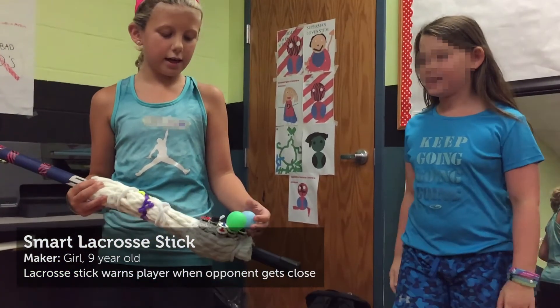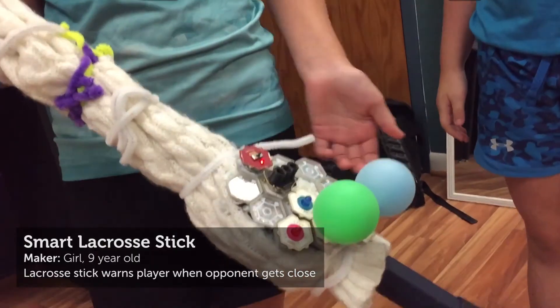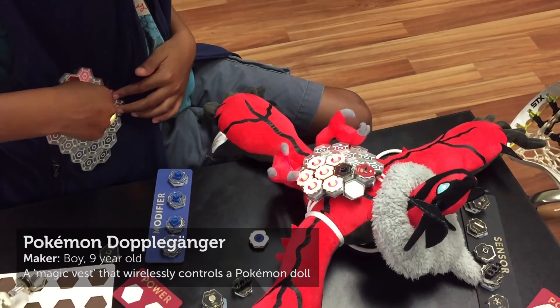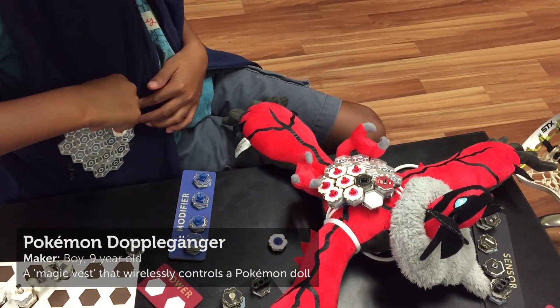She explained: 'I used my lacrosse stick and I made a thing that would detect if someone was about to check me to try to get the ball.' And a nine-year-old boy built an e-textile vest that wirelessly controlled his Pokemon doll using infrared senders and receivers.